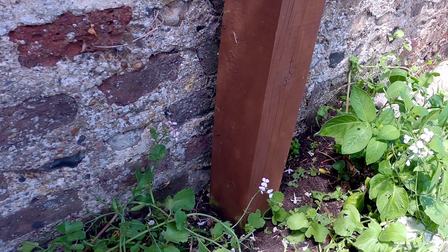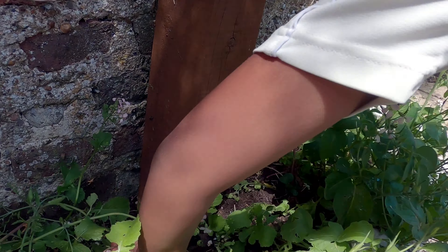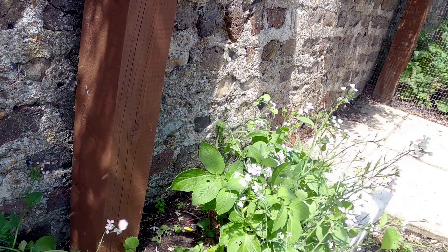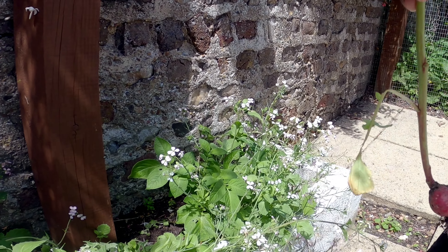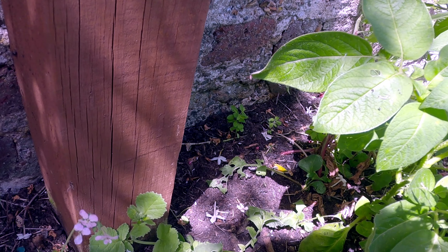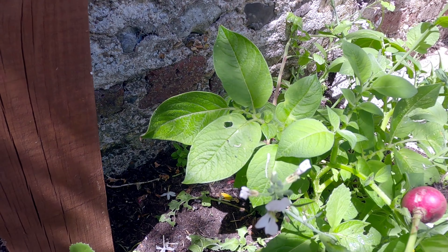You can harvest radish today. You don't pull from the top - you put your hand from the bottom, see? Then you cut off the bottom. We're using radish for salads, lots of them.